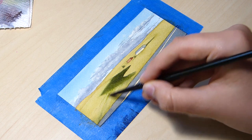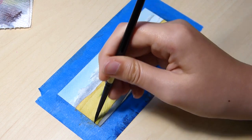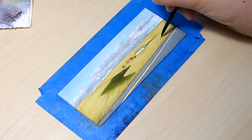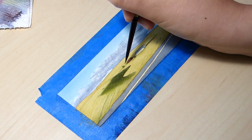Until I added some of the details in, this painting was looking fairly bland. It's important to note that if your artwork isn't looking the way you want it to, just keep going and work in some of the details that can add more context to your piece and make it more interesting.